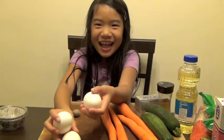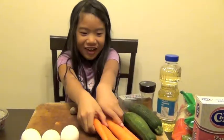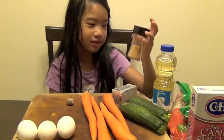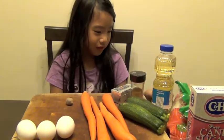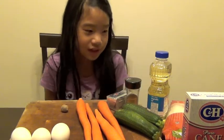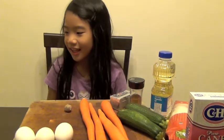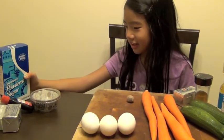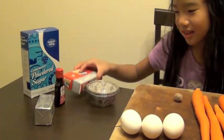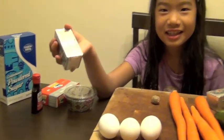We need three eggs, one nutmeg, four carrots, two zucchini, cinnamon, vegetable oil, walnuts, all-purpose flour, sugar cane, powdered sugar, baking cups, vanilla, cream cheese, and one stick of butter.